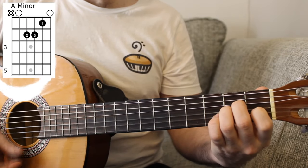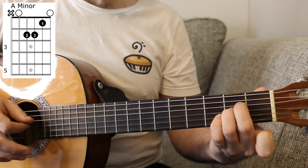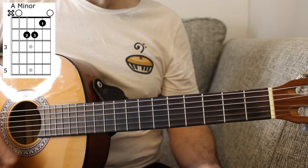The second chord we need is A minor. Open A string, two on the D and G strings, one on the B and an open E.